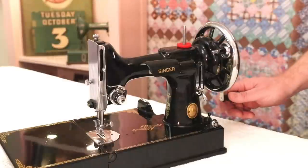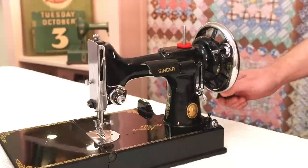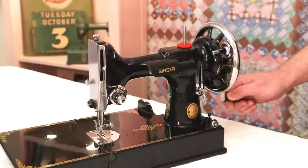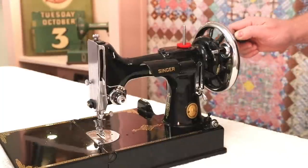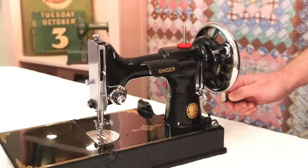The hand crank works on a three to one rotation, so one turn of the hand crank is actually three turns of the hand wheel. You can see this — as I do this again slowly, you'll see that one turn will actually give us three stitches. It will move the needle bar up and down three times.